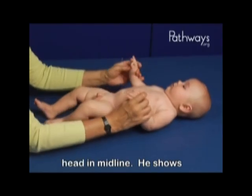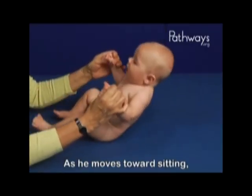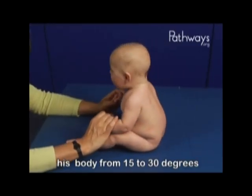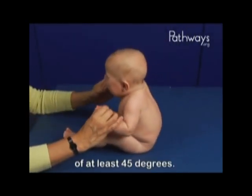Marty starts out with his head in midline. He shows that he's able to lift his legs and activate his trunk muscles. As he moves towards sitting, we see his head in line with his body from 15 to 30 degrees from upright. There is no delay, no head lag. He has good chin tuck of at least 45 degrees.